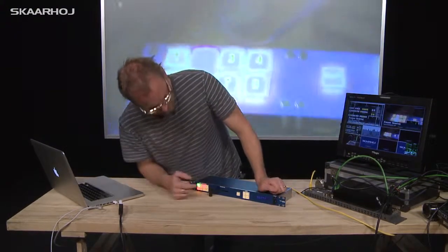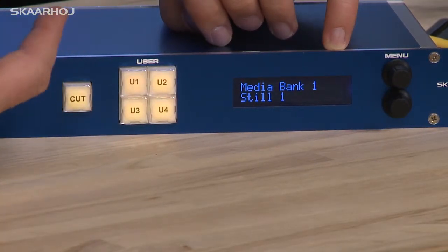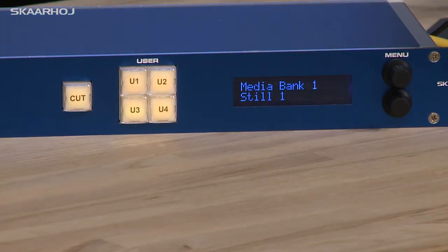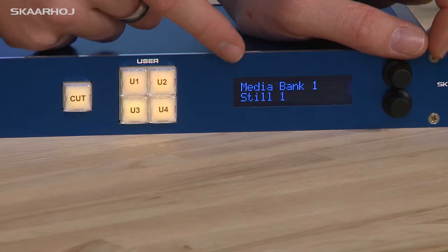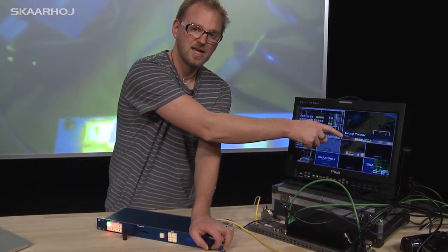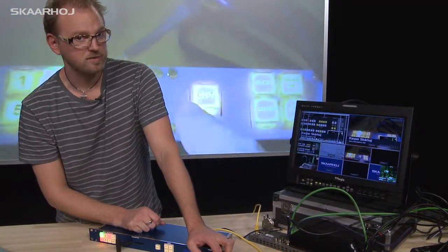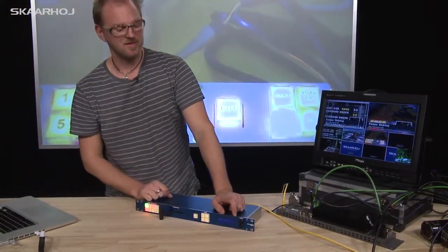This is the selection for the media bank. Here I can select which still is in the media bank. I have configured my ATEM switcher so that I have name tags in media bank 1 — five name tags. Since I am now able to change the still in media bank 1, by turning this knob I can simply change between the five name tags I have put in my media bank. If you go to the next point, you can see media bank 2, where I can also change the still there.